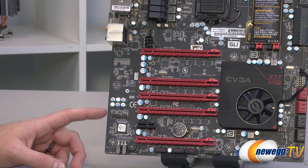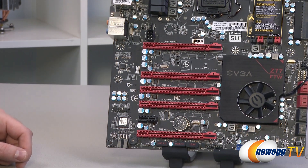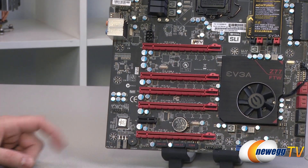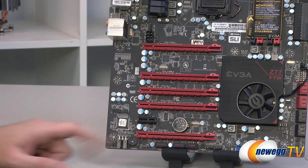Moving on to the audio, we have the Realtek ALC898 codec chip, giving you 7.1 channel audio support. You have a front panel audio header as well as SPDIF right next to it, so you can connect that to enable your front panel mic and headphone ports.